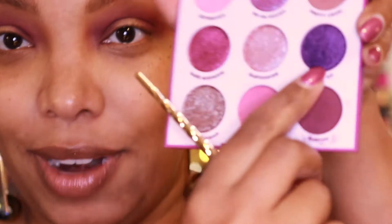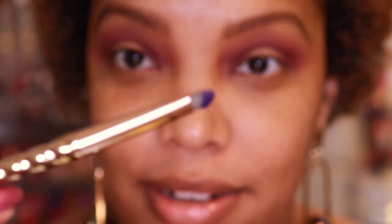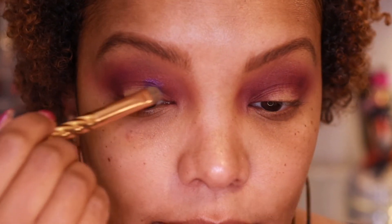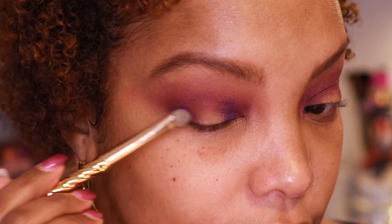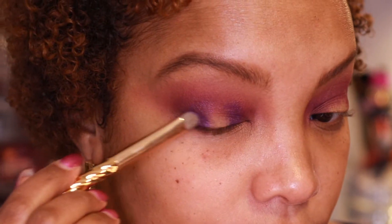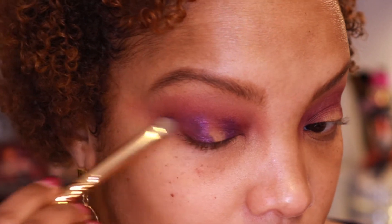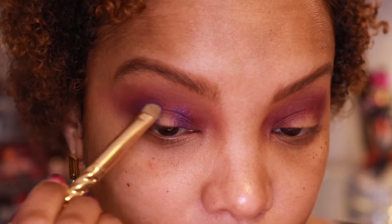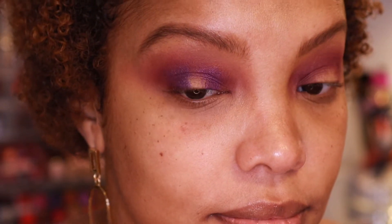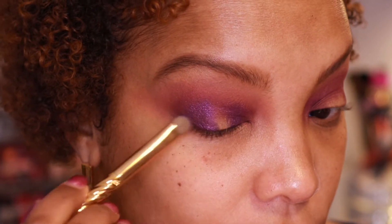So now I'm going to go in with my small Tarte shader brush and go in with this shade called Chiclet — this gorgeous dark true purple shade. When I swatched it, it seemed very pigmented. I'm not going to wet it, I'm just going to apply it. Oh, that applies nicely. And I'm going to bring it up a little bit over my natural crease or my folds so you can see it when I open my eyes. I'm not going to cover up that outer V — I'm just going to keep it right there and not connect it for now. That shade really picks up very nicely; I had to do no work with it.